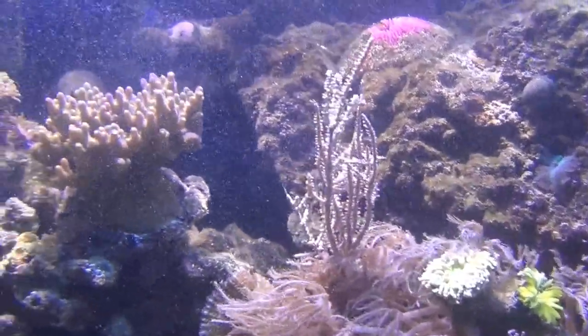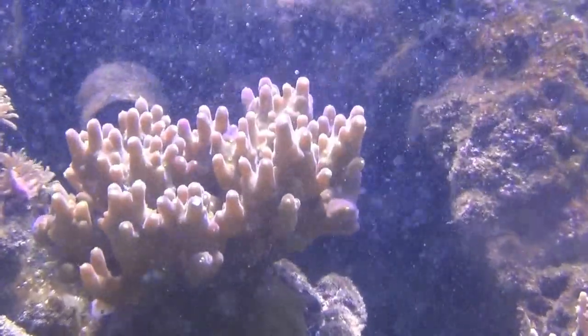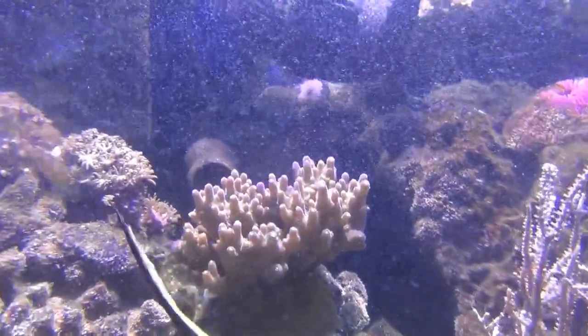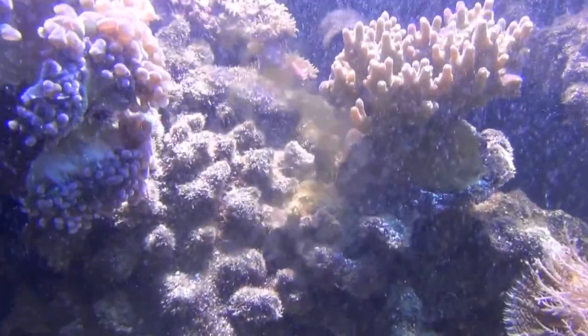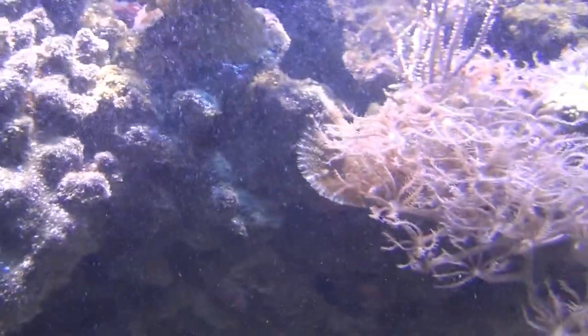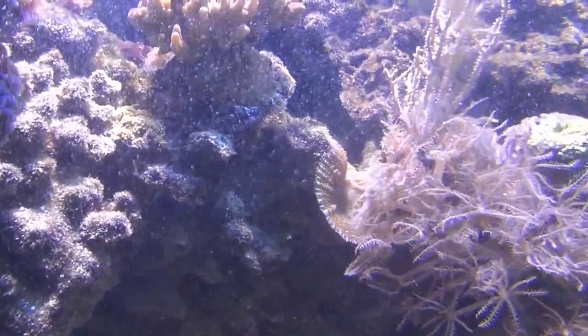This is a purple-tipped Acropora that's actually doubled in size since I got it. Some little green star polyps there in the background, and a little mushroom down there in the rock crevice. You can see back there there's another frilly or fuzzy mushroom behind those zoanthids.